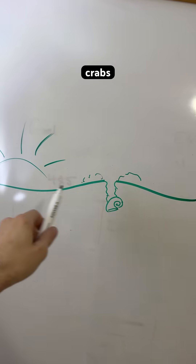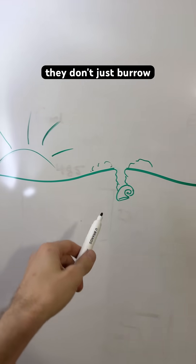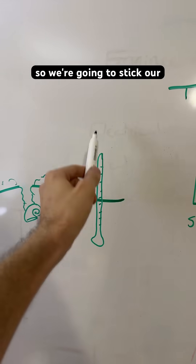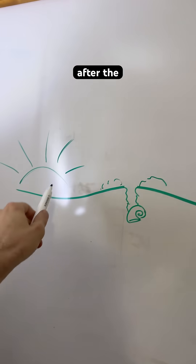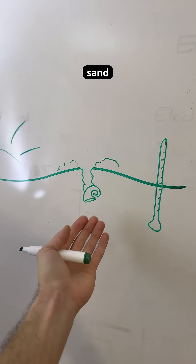This is the beach where the hermit crabs live and they burrow — that's their habit — but they don't just burrow randomly. We're going to stick our temperature probe here. After the sun goes down, the air gets cold rapidly, but the soil, the sand, retains heat.